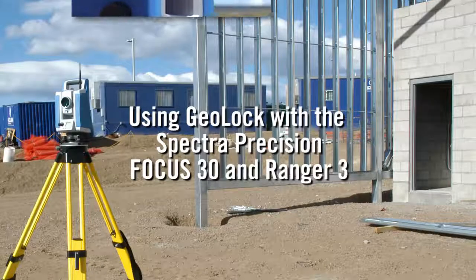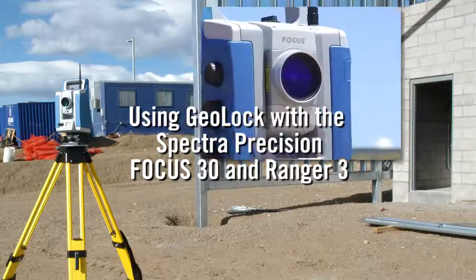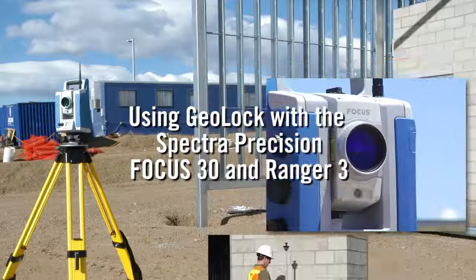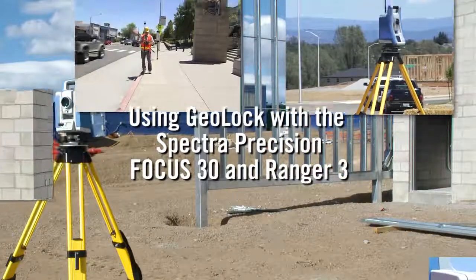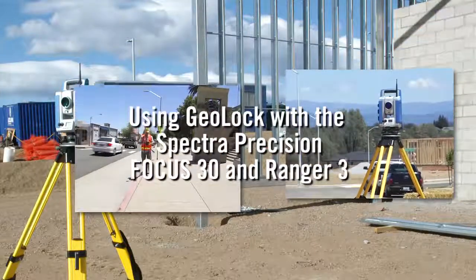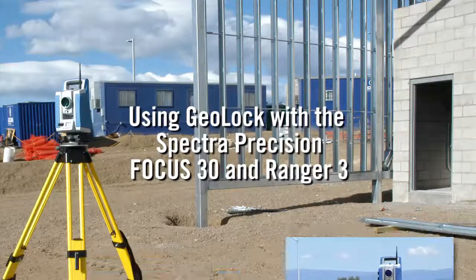SurveyPro's GeoLock function enables the instrument to quickly locate the target. Within one keystroke, the Focus 30 rotates automatically and locks onto the prism. Using the data collector's internal GPS receiver, SurveyPro tracks the rod's position and tells the Focus 30 where to turn in order to find the prism.